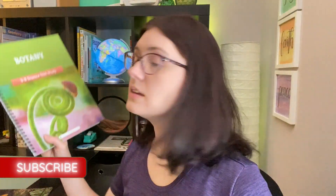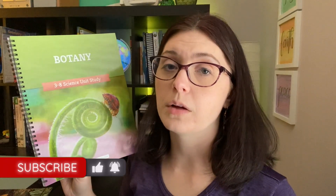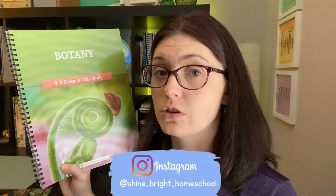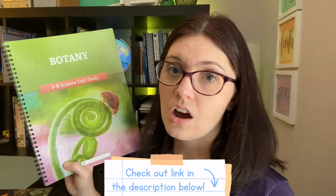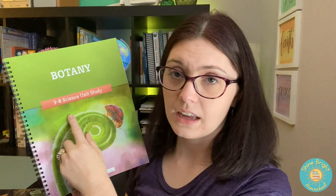What I'm going to show you today is the Good and the Beautiful curriculum. I've heard it works really well, especially for those who have multiple children and need to teach a subject to a group of kids. I was really intrigued by the content of this unit study for botany — it's for third through eighth grade. I bought a companion book to go along with it, and I also got the student journal, which I'll show you.